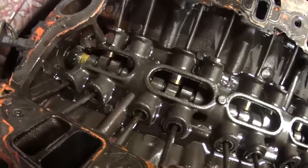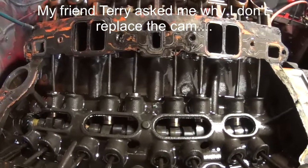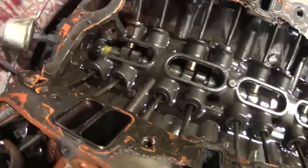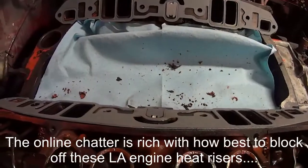If you look at the cam in here, it looks pitted to me. Anyway, maybe it's all right, but it's just one more indication that I probably should go through this whole engine rather than messing around doing it a piece at a time and knocking dirt into it.